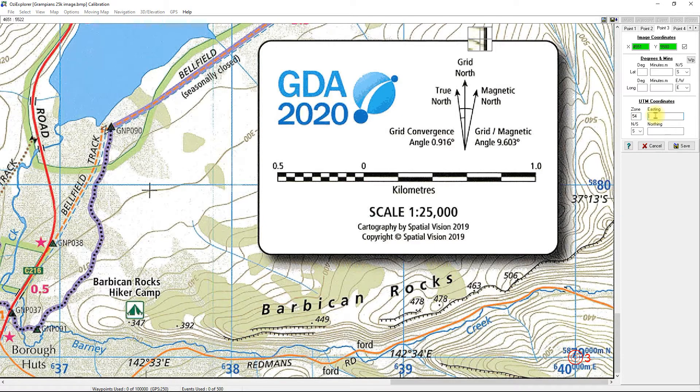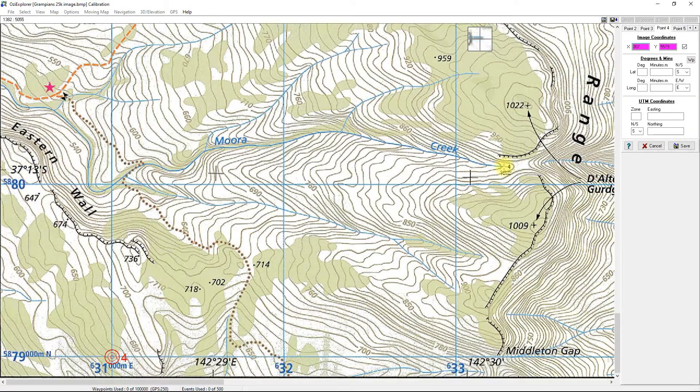Point three easting is 640000 and the northing is 5879000. Point four: easting is 631000 and the northing is 5879000.